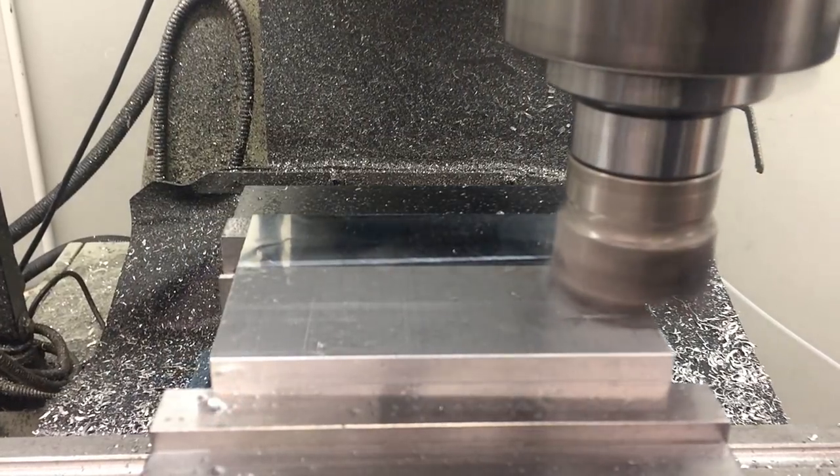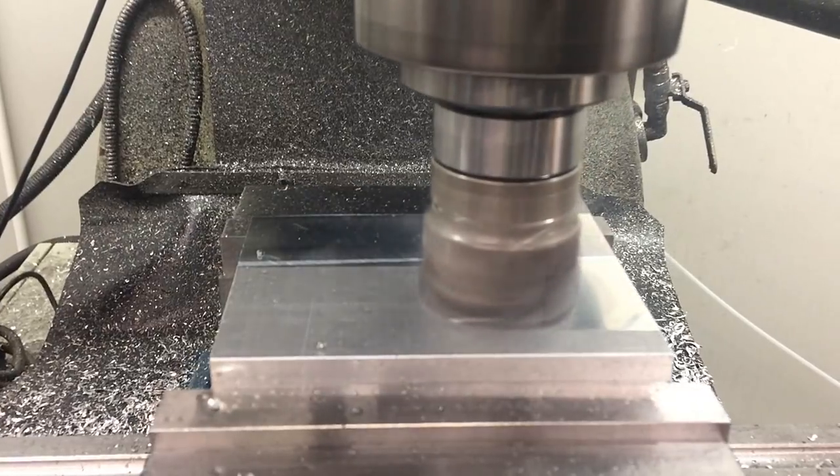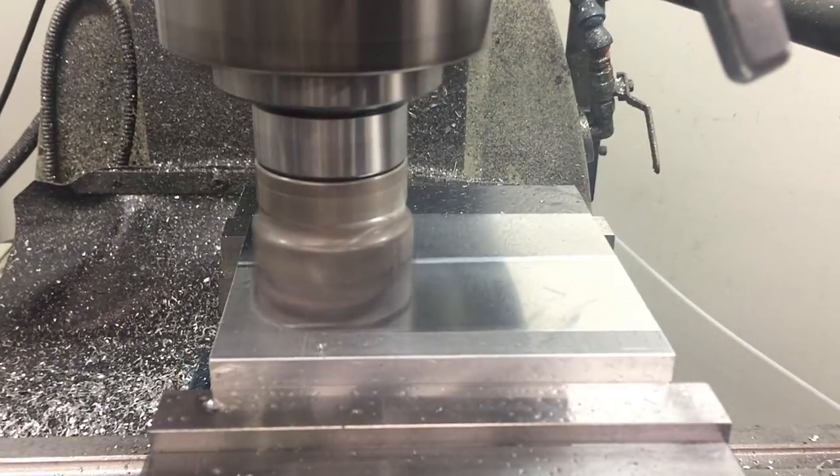The first thing I like to do when I'm machining a fairly complex part like this is to get the stock down to size. Once I've got the stock nice and square and parallel and down to size I can start working from the outside in on the external features.